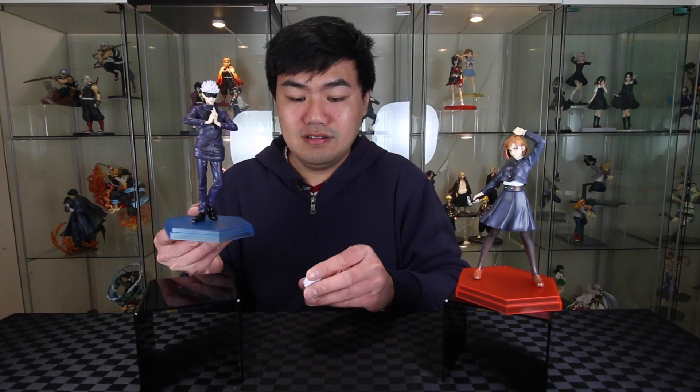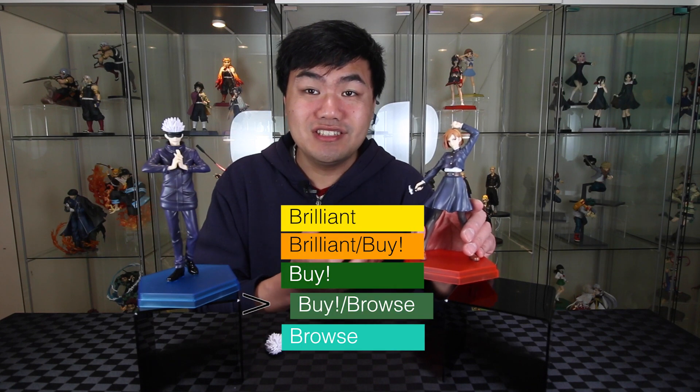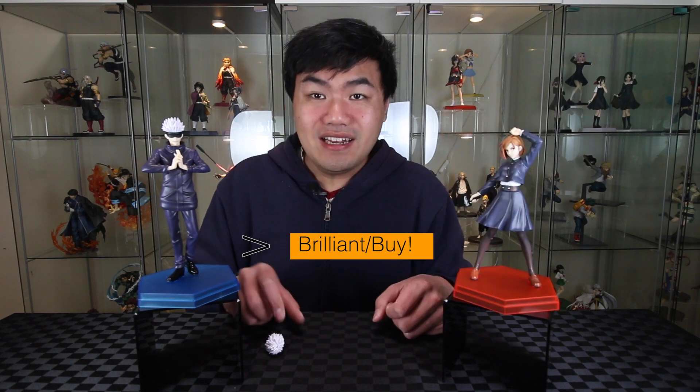If you've been enjoying the video, please give it a like. Alright — for Gojo, really nice finish, though a little bit small in scale. I do like that it comes with a spare head, so this is a brilliant buy. For Nobara, also a really nice finish — even for the little details on the hand it's quite nice, really well capturing the character with a great finish. So this is also a brilliant buy. If you'd like to see more Jujutsu Kaisen unboxings, please go over here. Alright, bye!